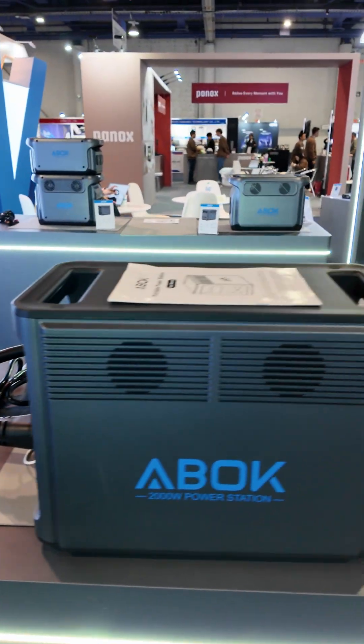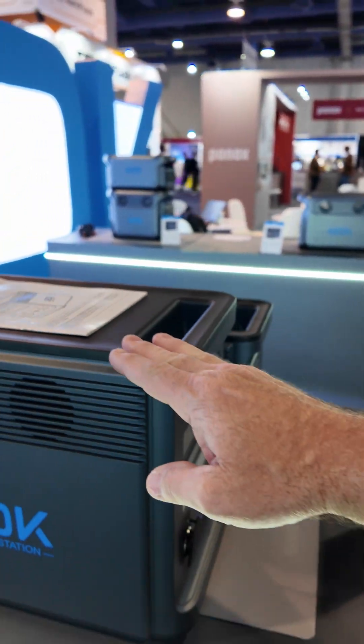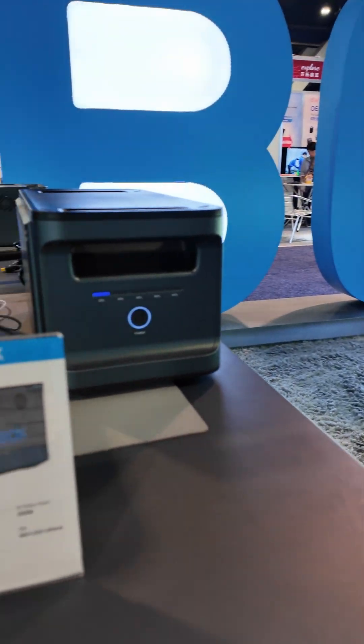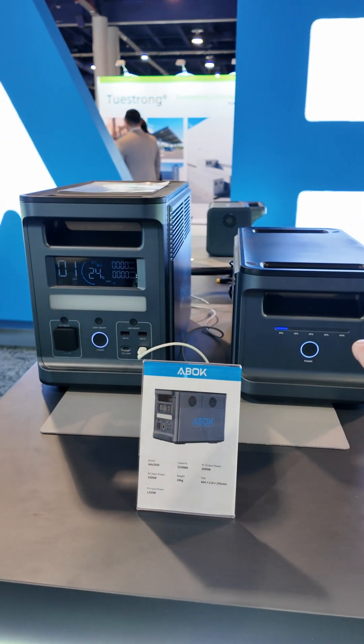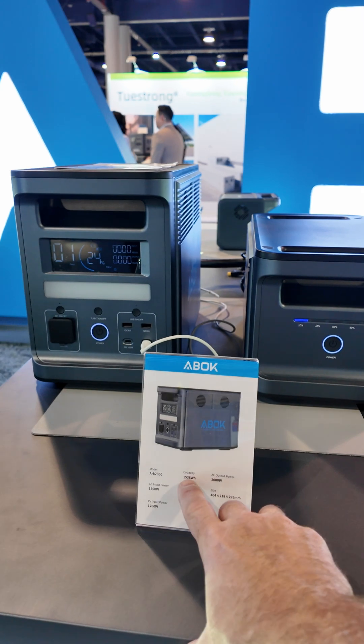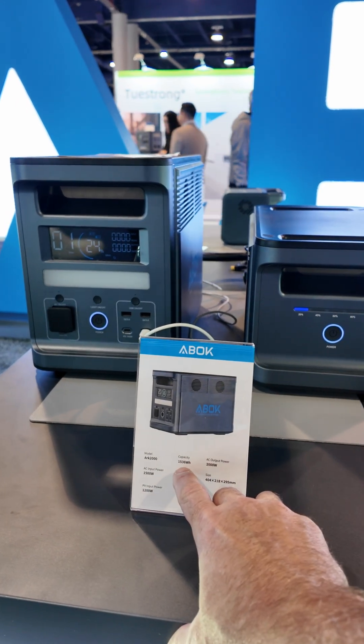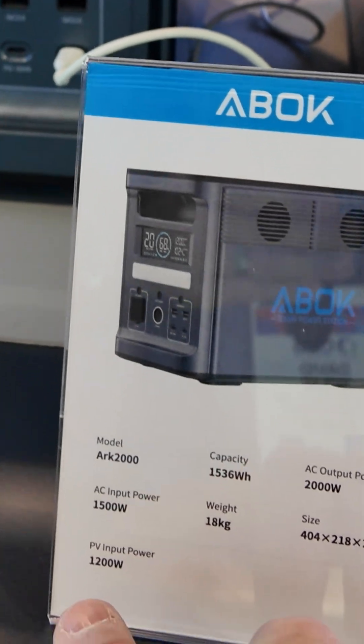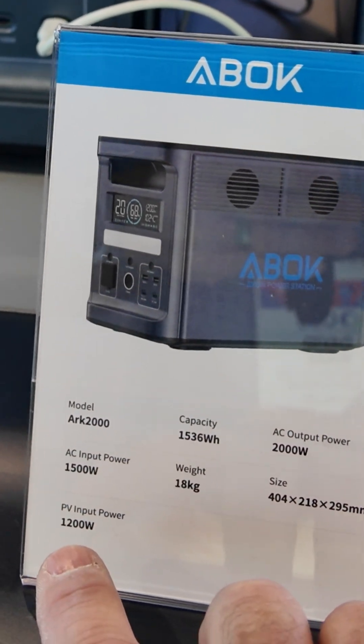I do like the fact that they're designing these with flat tops so they can be stacked. This particular unit is the ARC 2000, which has battery expansion on the left. The ARC 2000 has 1,500 watt hours of capacity, 2,000 watts output, and a pretty respectable 1,200 watts of PV input.